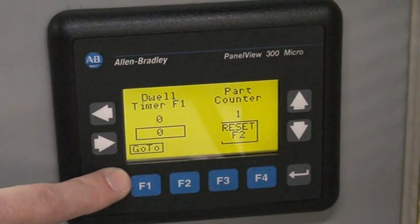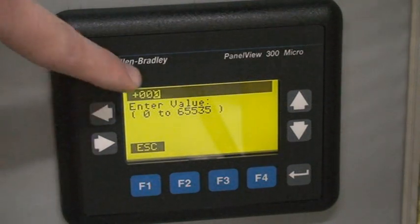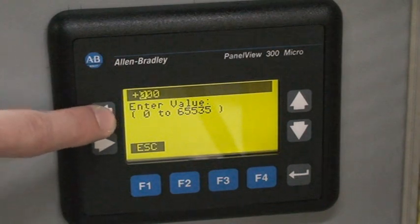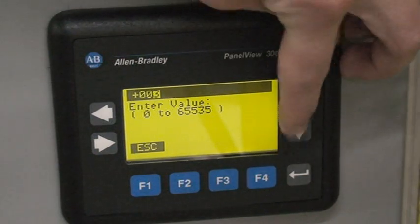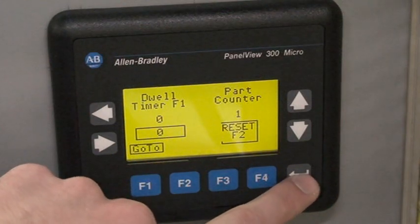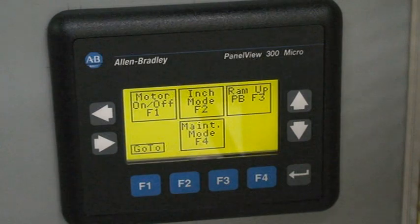Over here we have the dwell timer. If you hit F1 to access this feature, you can see your timer comes up. You can use the left and right arrows to pick your decimal place, and the up and down arrows to set your dwell. Hit the arrow over to reset, and the arrow down button to get back to the main menu. Thank you.